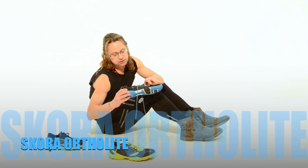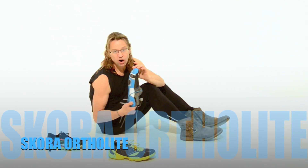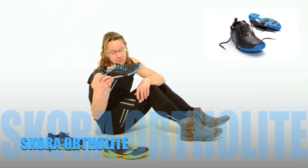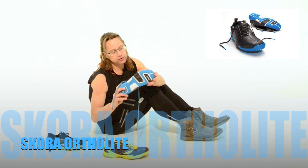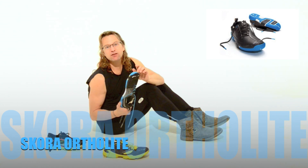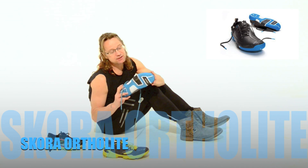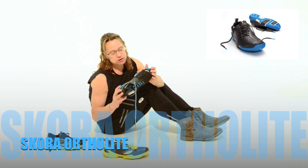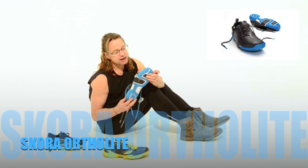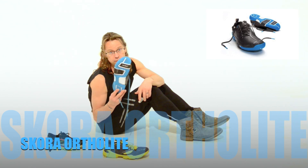Lastly, the Scora Ortholite. This is hardcore minimalist. Great shoe — fits like a foot, almost like a foot replacement. There is no support, there is nothing. There's no heel. All you have is a little bit of a heel roll and a little bit of hard cushioning under your forefoot.